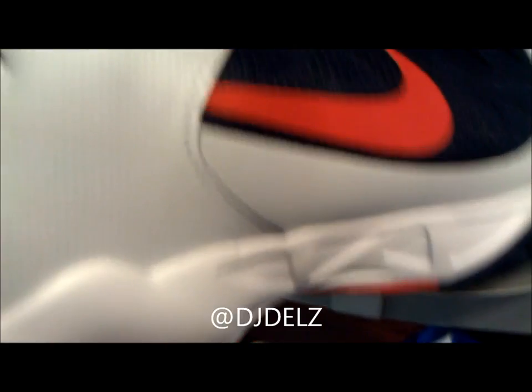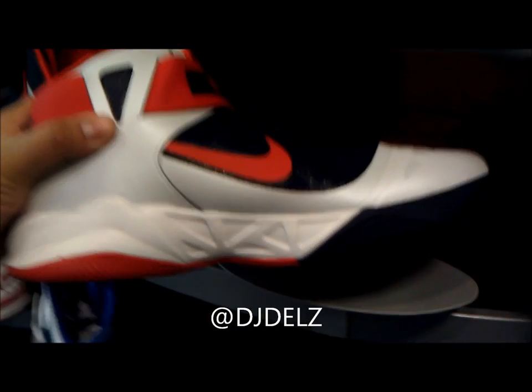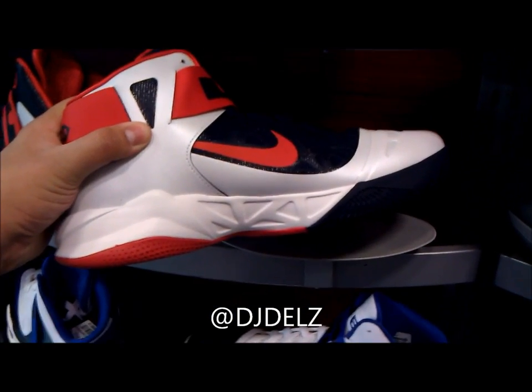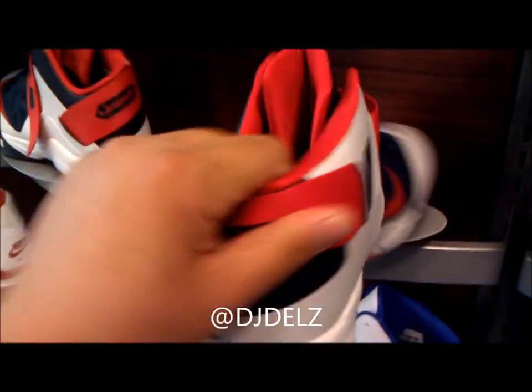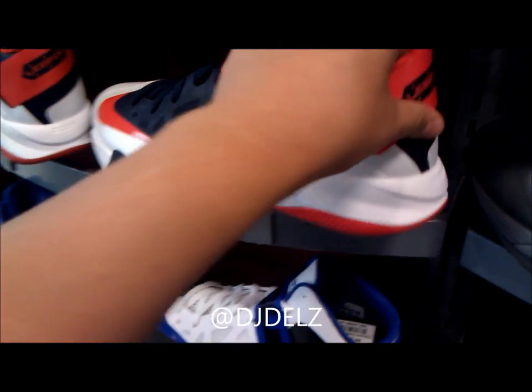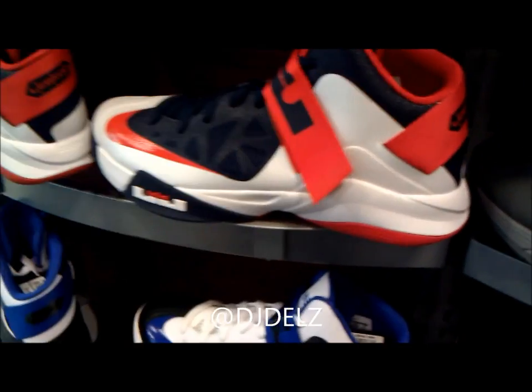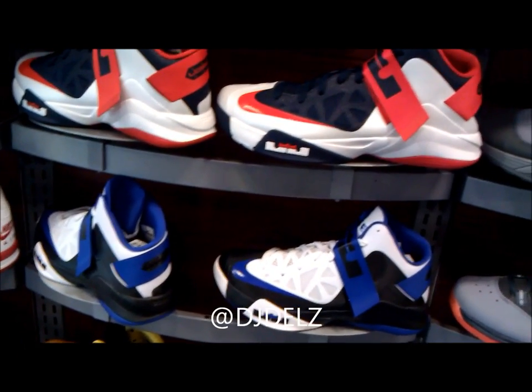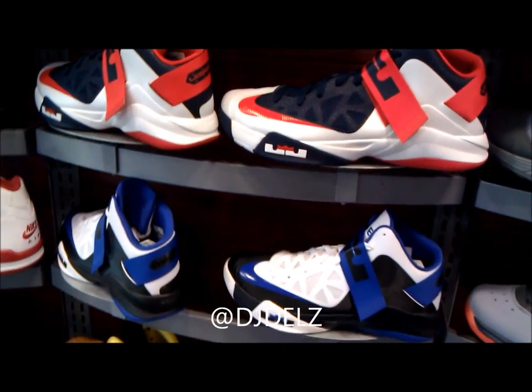Let me know which colorway you like better — we'll do a pick one with these two. Everyone always enjoys the pick ones. Do you like the USA colorway or the blue colorway? Leave your comments in the box, make sure to check out sneakeraddict.com, and you know how we do.